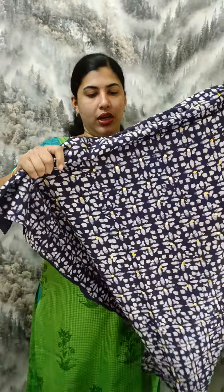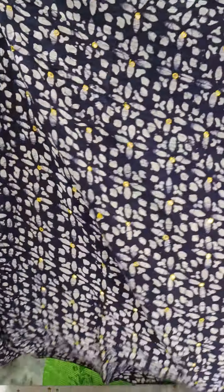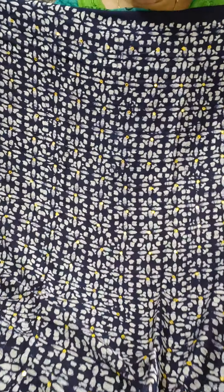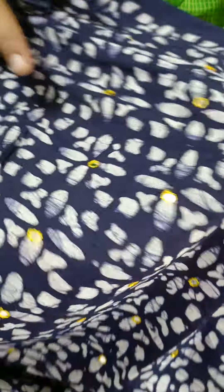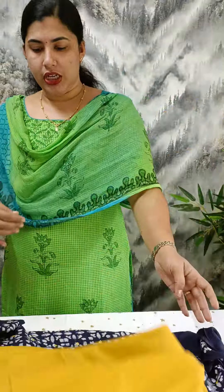This is the blue color. The body design is overall. This is the view, this is the front side. We have a full mirror work. We have a pair here.